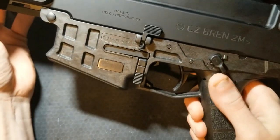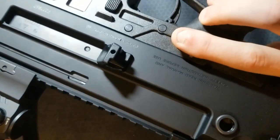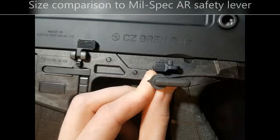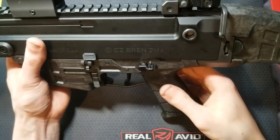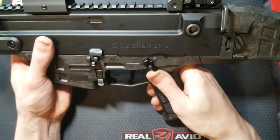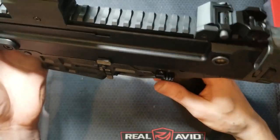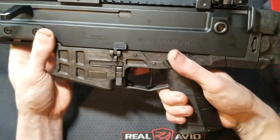This has a 45-degree throw, kind of AR-style ambi safeties, but the levers are really, really small. I got these HB Industries extended thumb safeties. They feel really good — they just stick out a few millimeters more than the factory ones. It was a set of them.